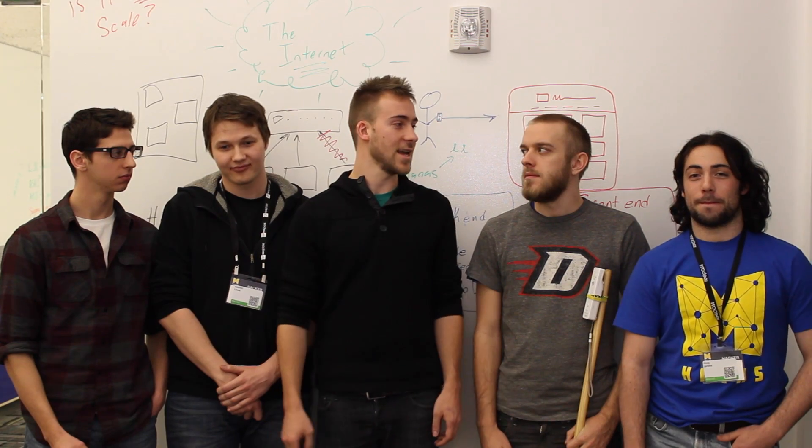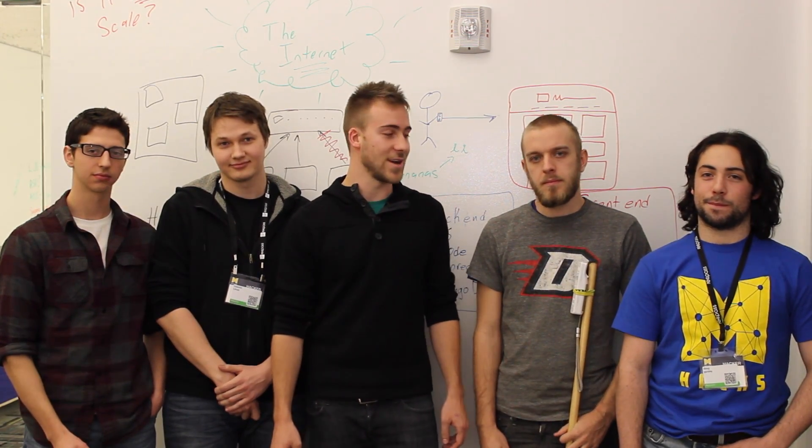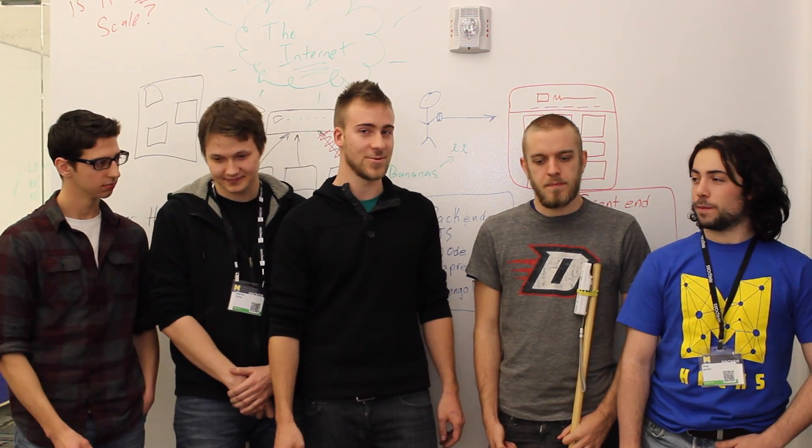I'm Swift, I'm the commissioner of Major League Hacking, and I'm here with one of the awesome teams that's got a really awesome hack to share with you guys. So I'll let you guys introduce yourselves first. Who are you and what school are you from?